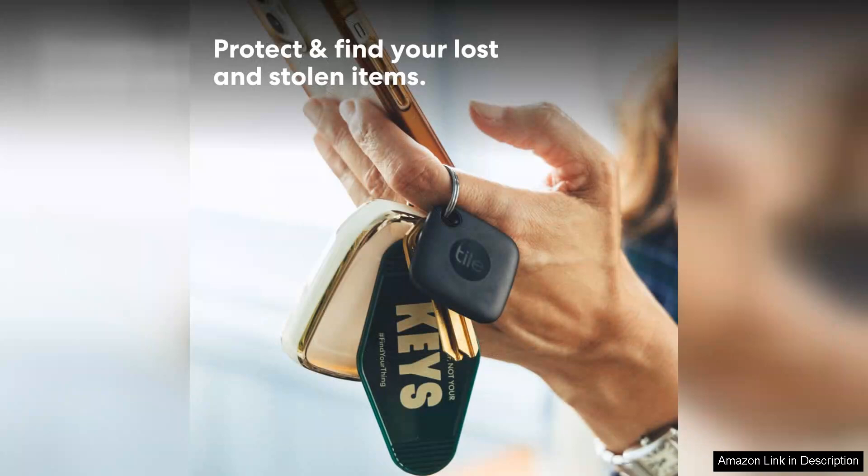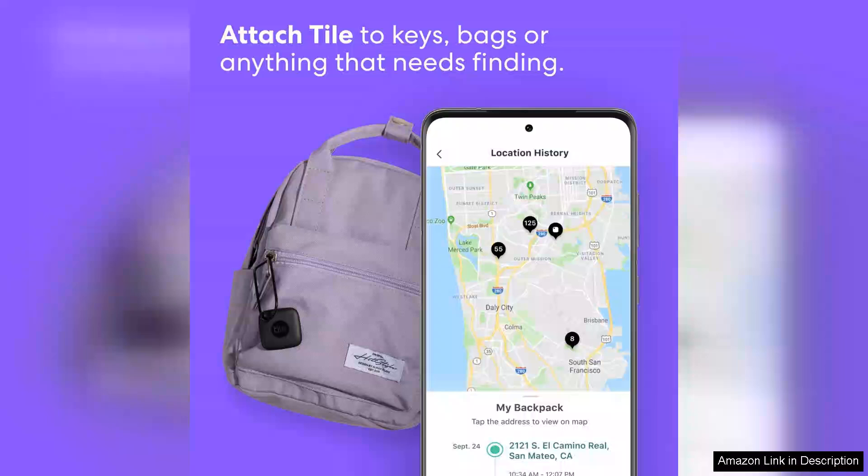Setting up the TileMate is a breeze. Simply download the Tile app, follow the prompts, and you're good to go in less than a minute. The app's interface is user-friendly, allowing for seamless tracking of your item.